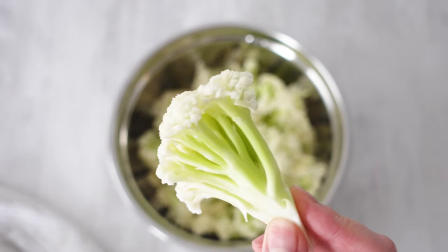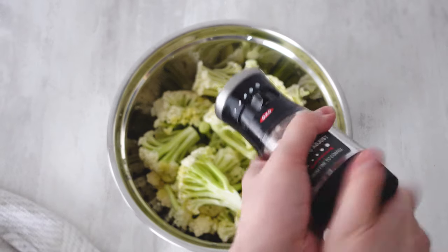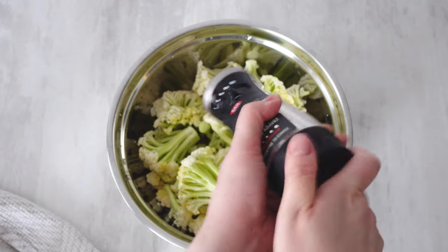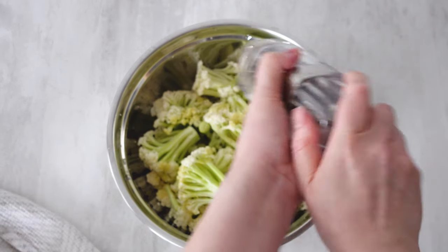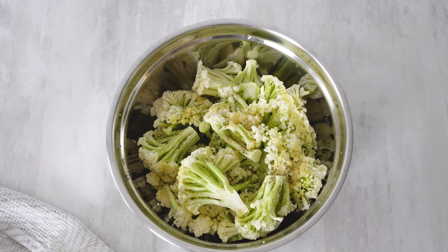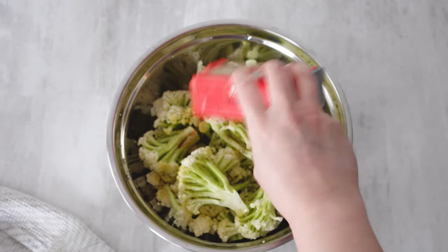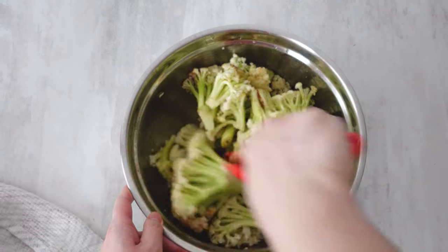We are using Taiwanese cauliflower, which is known for their long stamina stalk. Simply season your cauliflower with salt, a little bit of black pepper, and garlic powder. If you want to add some heat, you can add some paprika. Toss it together with a little bit of olive oil.